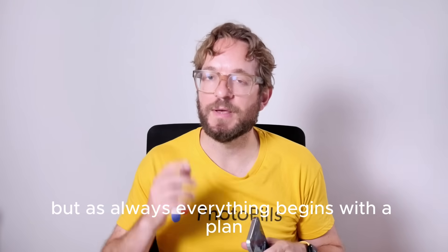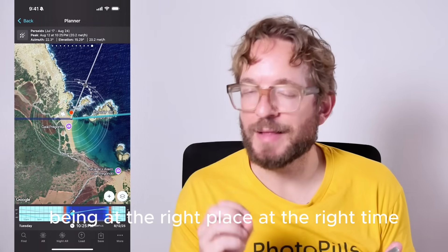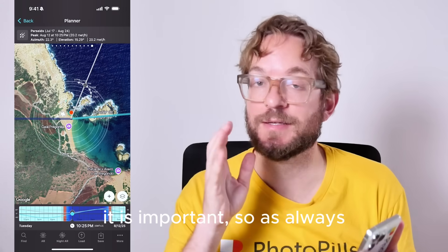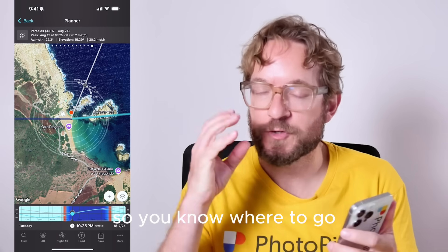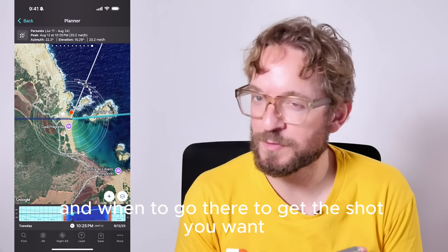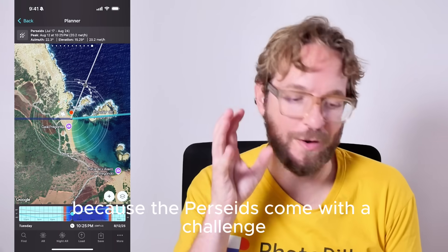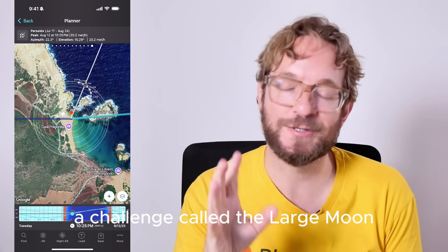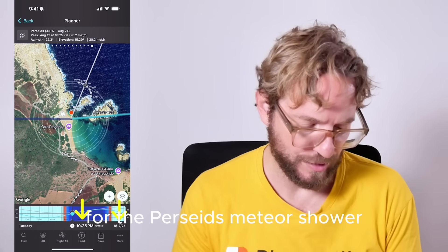But as always, everything begins with a plan. Being at the right place at the right time is important, so the first step is to plan your Perseid shot so you know where to go and when to go there to get the shot you want. This year is more important than ever because the Perseids come with a challenge — a challenge called the Large Moon.